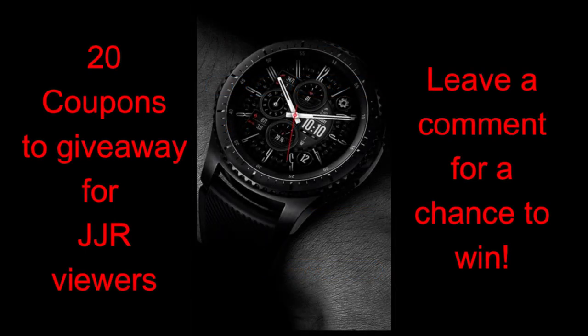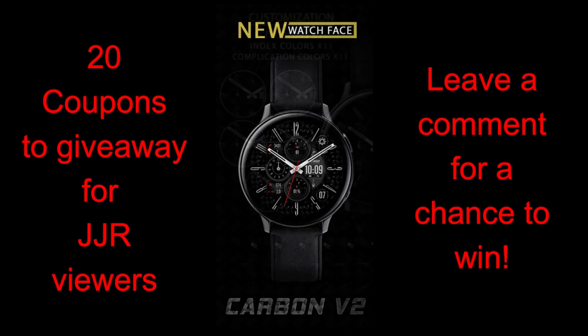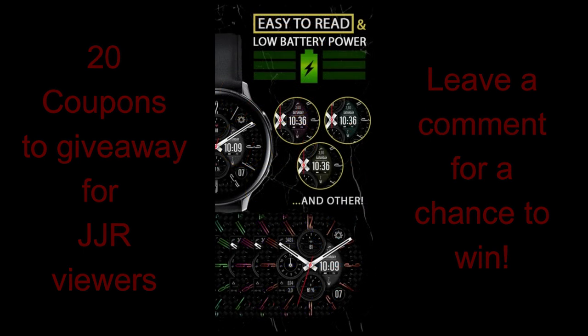He has some really great watch faces in his collection and I wanted to share just one of them with you today which I thought looked really nice. Plus I will be handing out 20 coupon codes for this face, so make sure you participate in the contest by leaving a comment below, because I will be randomly selecting the winners and putting them in contact with the developer so they can grab a code.